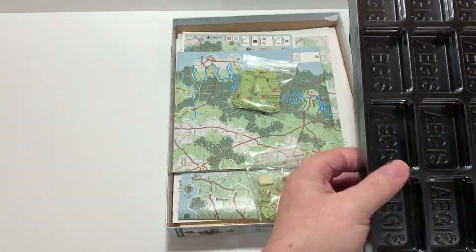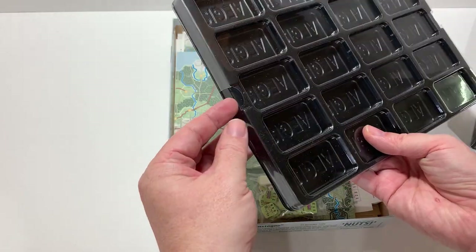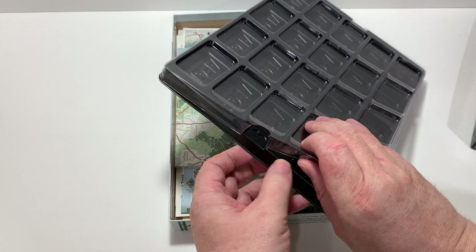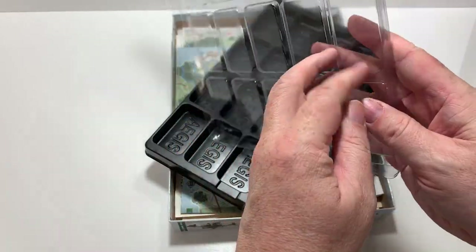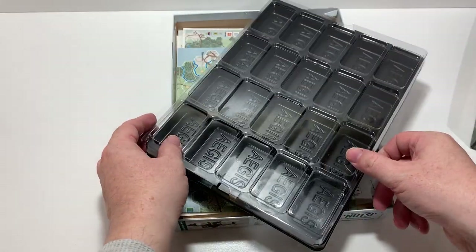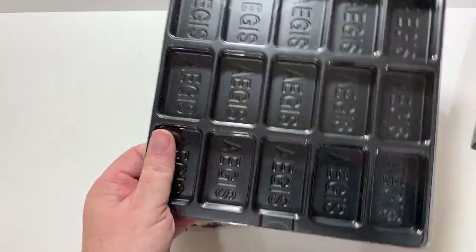The Aegis tray has the same locking design, but it's flush. You have these tabs here on the end that you can reach to separate it. The little lips are also a little bit deeper, so you get a better lock on it. And that allows you to store more counters in the trays.